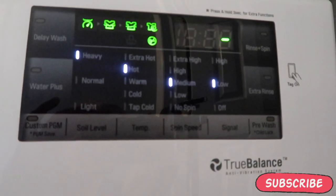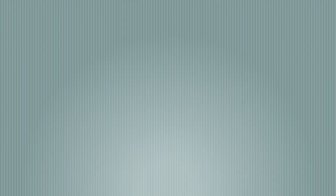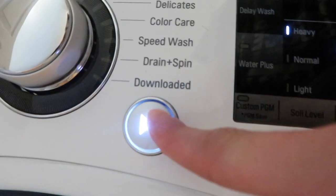Then you want to start your washer and fill it up with hot water. Once it spins around for a couple of minutes, you want to stop the washer and let it sit for 30 minutes. Then start your washer back up and let it run on a regular cycle.